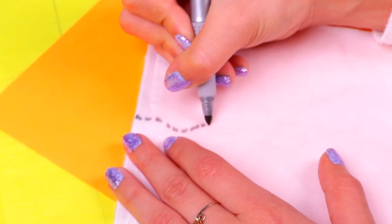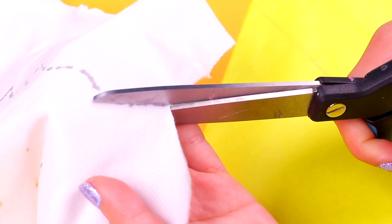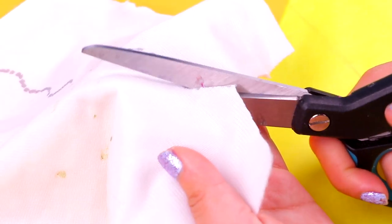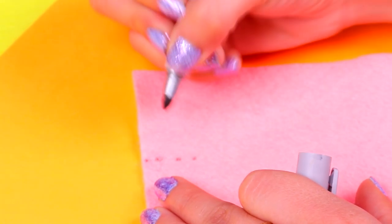We're gonna start with the mom. We're gonna use this super cute pink felt to make a skirt for her. Let's draw a wavy line with a permanent marker, then we're gonna cut along the line with scissors. Remember to ask for the help of a grown-up whenever you're using the scissors.